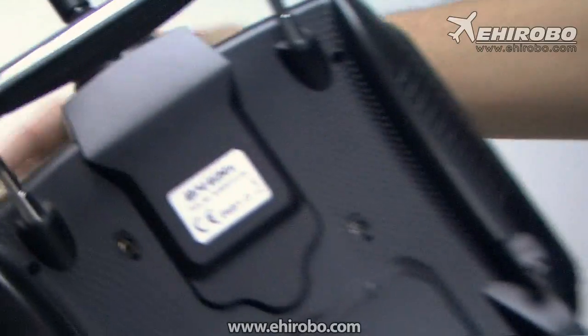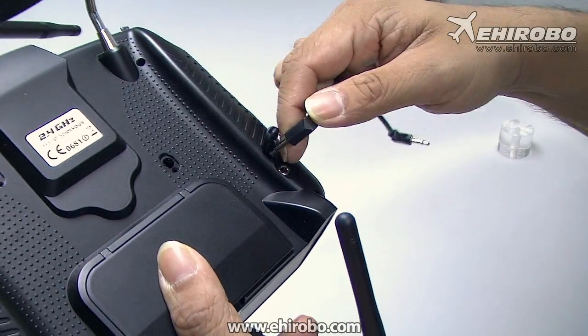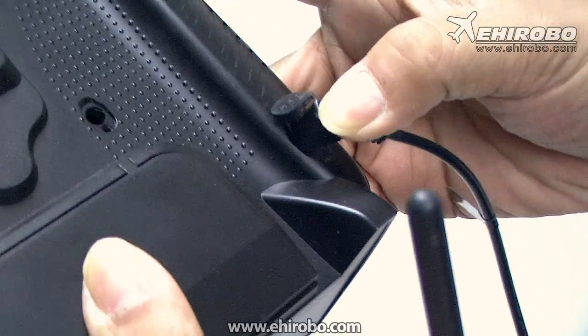It comes with all kinds of different cables, so you just select the correct one and connect it to your DSC or trainer port on your transmitter.